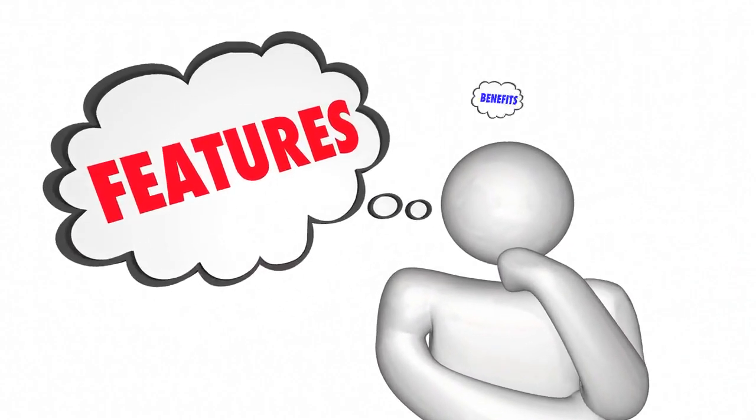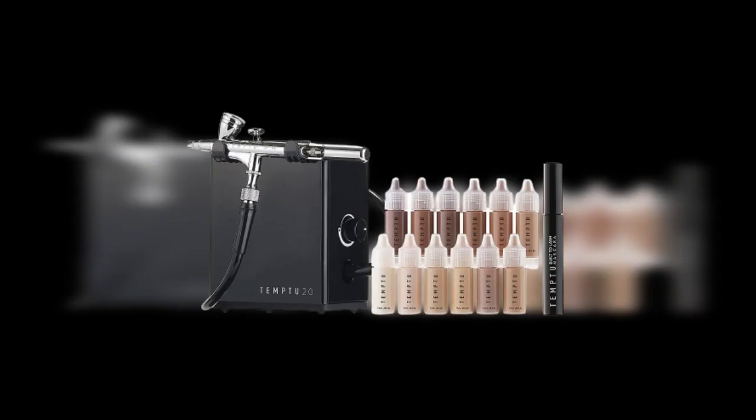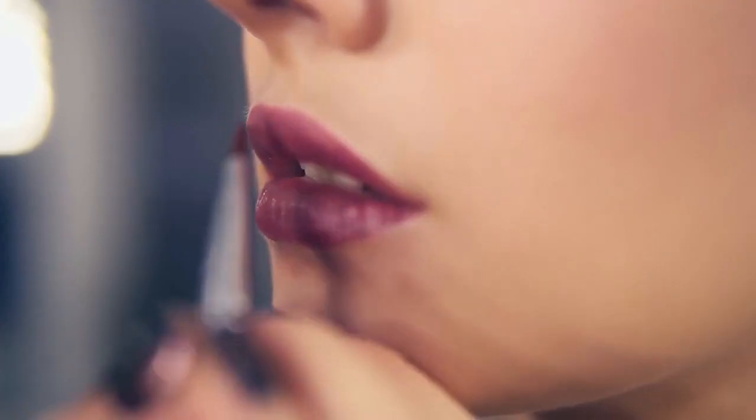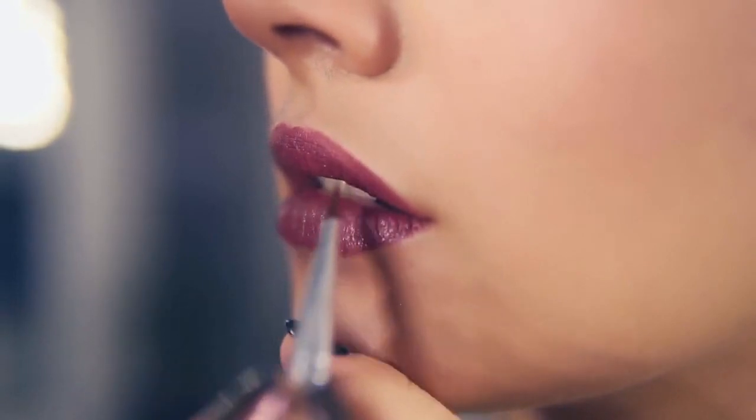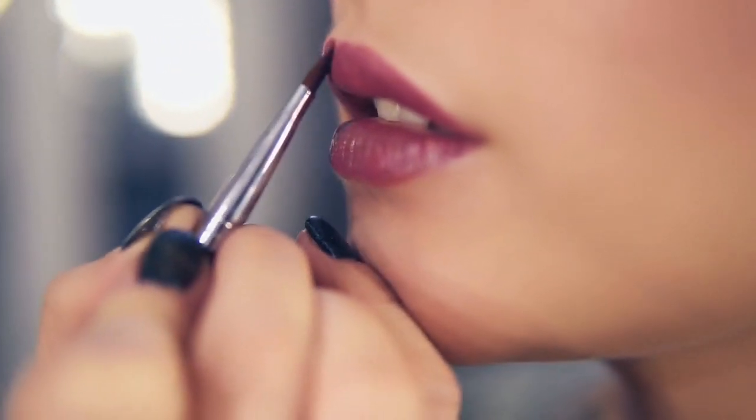One of the key highlights of the Temp2 Air Flawless Complexion Airbrush Kit is its user-friendly nature. Designed to cater to both professionals and beginners, this kit offers an effortless and intuitive makeup application experience. The airbrush device is easy to assemble and operate. The trigger mechanism provides precise control over the airflow and makeup release, enabling users to customize coverage and intensity. The lightweight design and comfortable grip reduce strain during extended use.